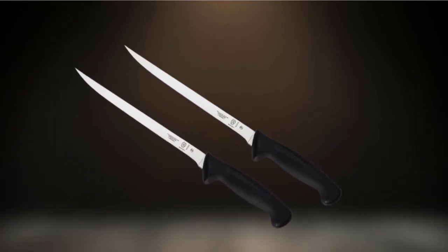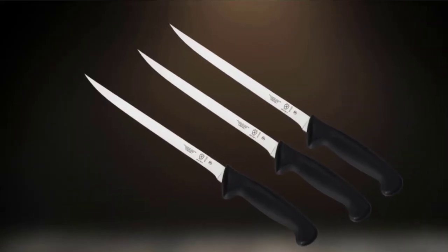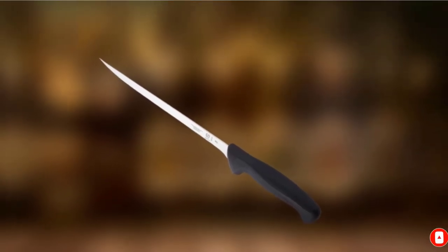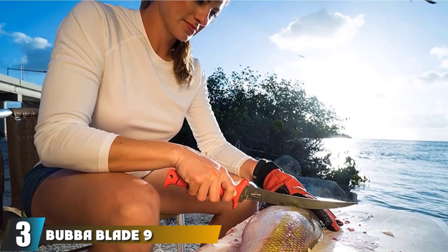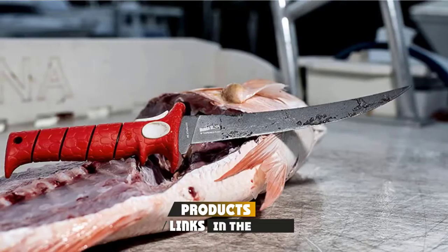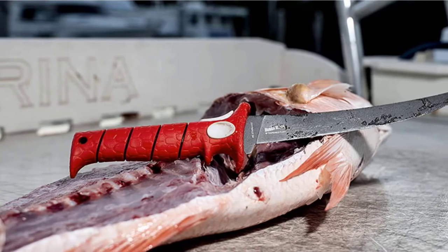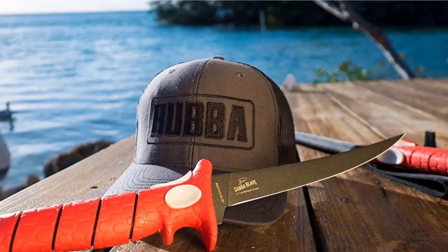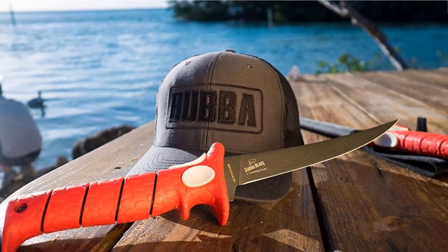It cuts through a lot more than just fish or meat — you could use it to chop vegetables, hard fruits, and even bread. This fillet knife belongs not only in home cooks' kitchens but also in professional chefs' kitchens. At number 3, we have the Bubble Blade 9-inch Tapered Flex Knife with Non-Slip Grip Handle, which was designed primarily for fishermen but can still do wonders in the kitchen.